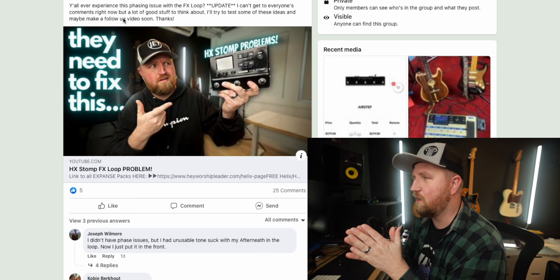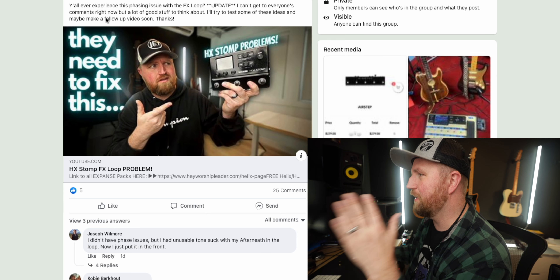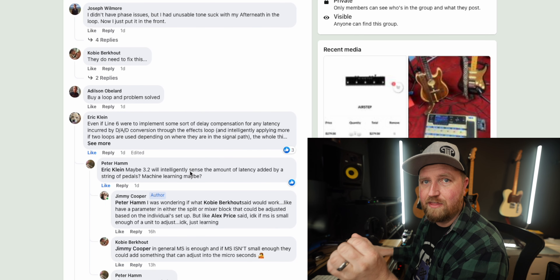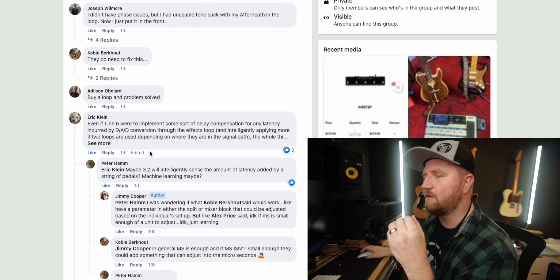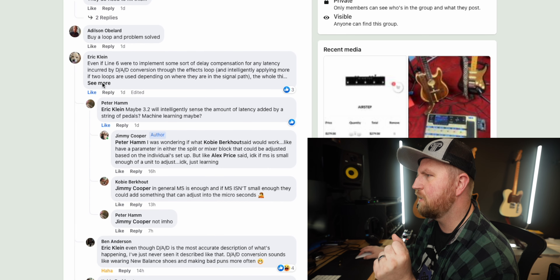I've been really busy — at a conference and about to go out of town — so I haven't had much time to dive into this. But here's where we're at: Eric Klein, who I think works for Line 6, responded. Thank you so much Eric for trying to teach us and catch us up.